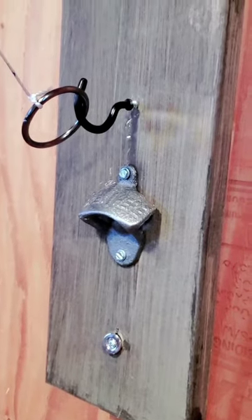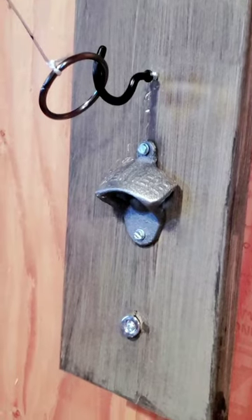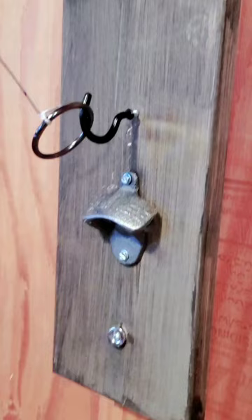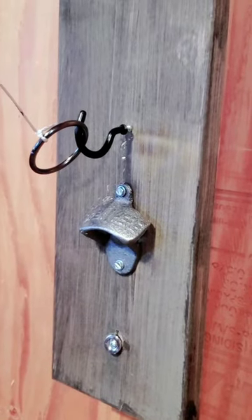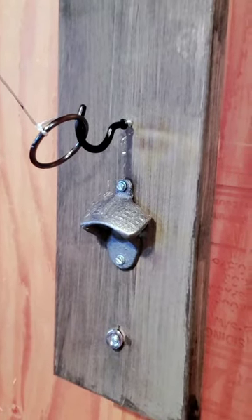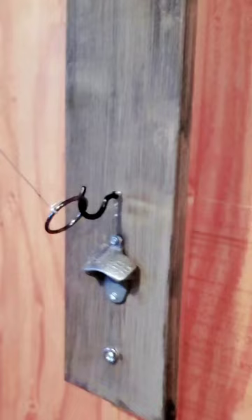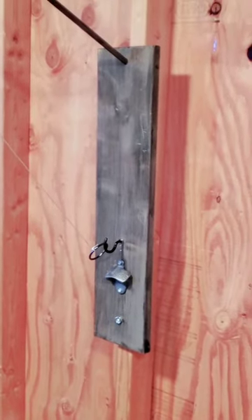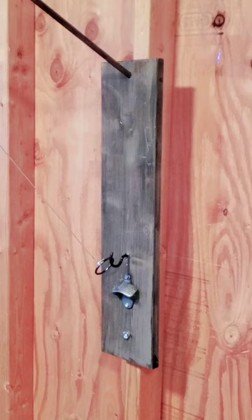I picked up a bottle opener — I got a pack of six for about ten bucks, super cheap. And then I added a magnet on the bottom, which is awesome. When you're opening your bottles, the caps just fall and stick right on the magnet — pretty sweet.